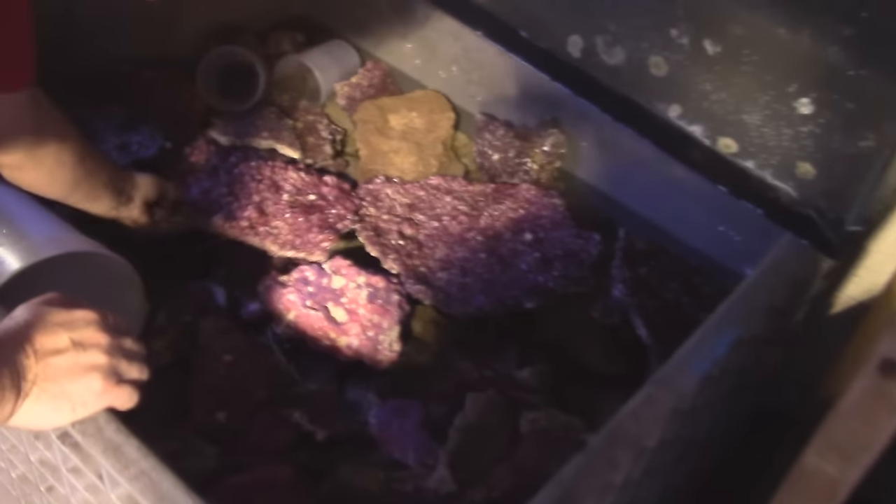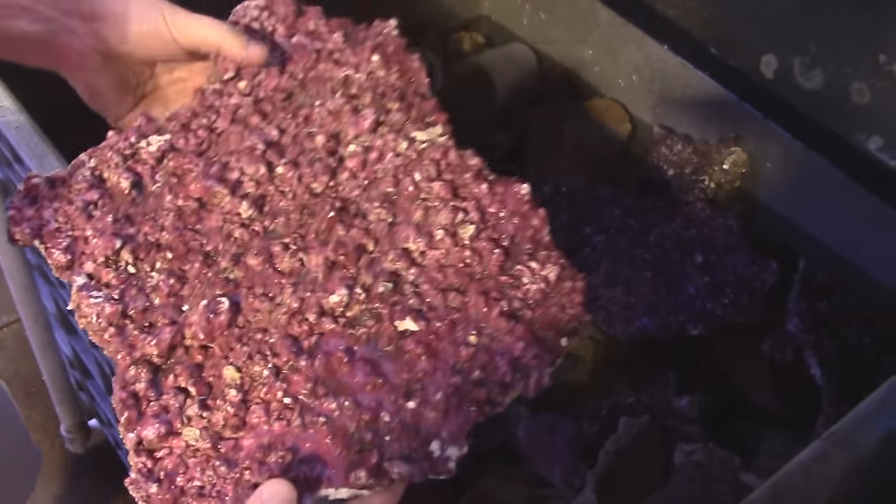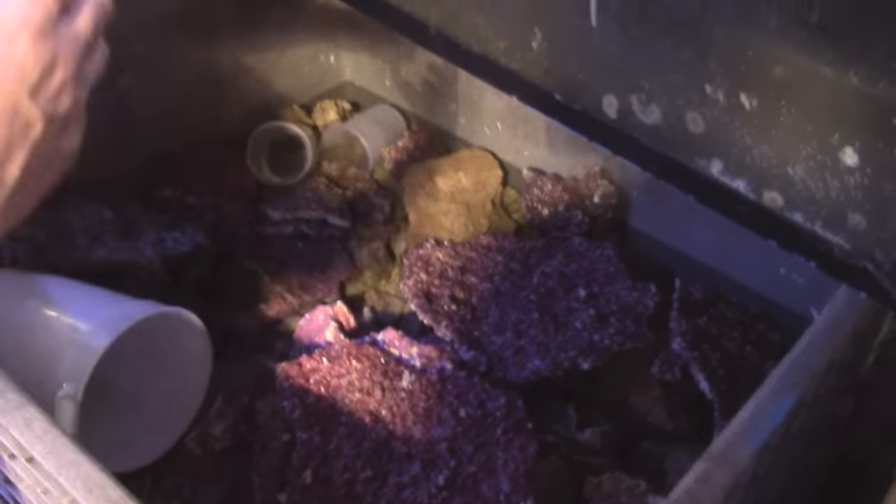They also have a nice shelf rock that they've come up with now. You can break it up into smaller pieces and make little shelves for your corals. That's cool.